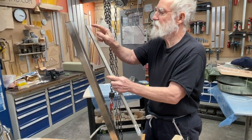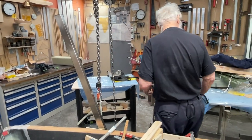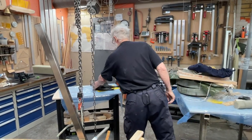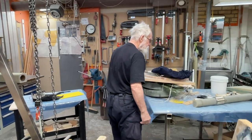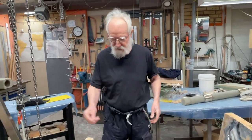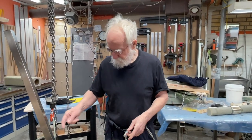In here there are gonna be drill holes, and in the holes there's gonna be a shackle to connect everything, and it's gonna pull it back and forth.